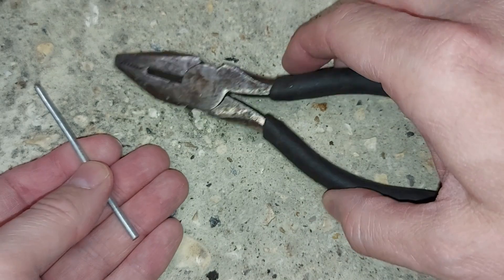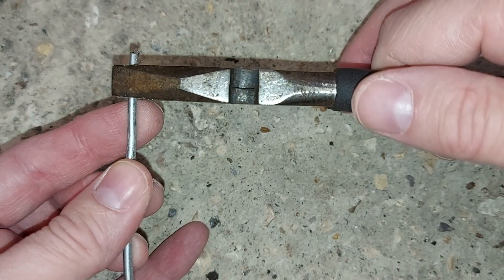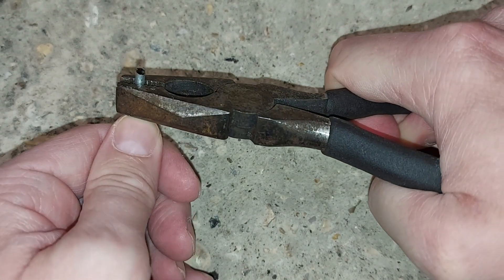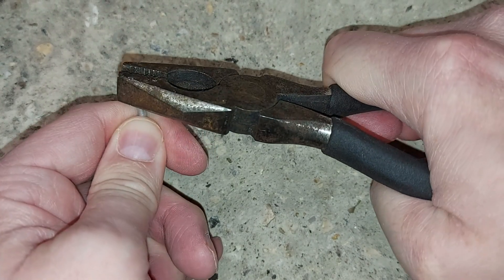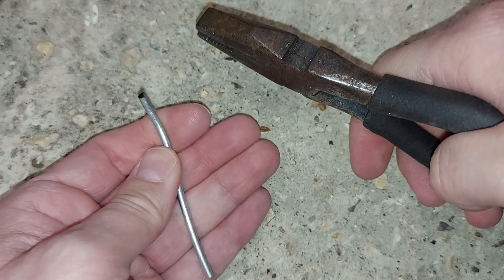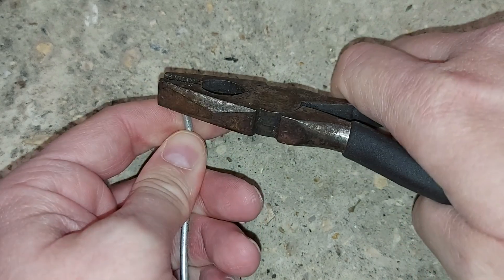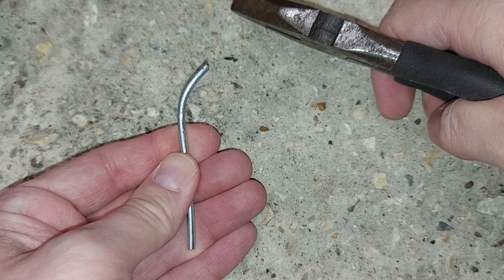Let's now grab these pliers and bend the wire to a more whisk-like shape. I do have some pliers in the car which would be more suitable for this, but these pliers come more easily to hand. A little bit more. There we go.